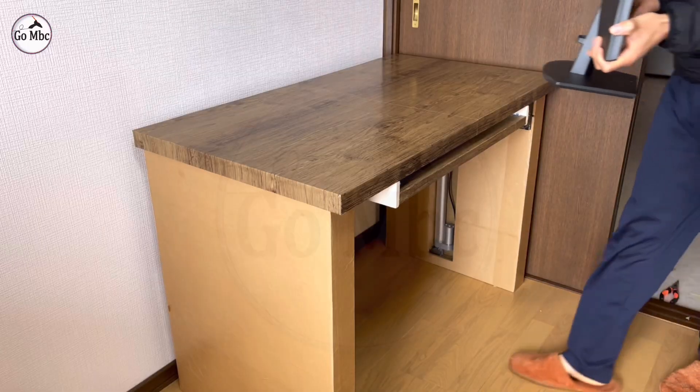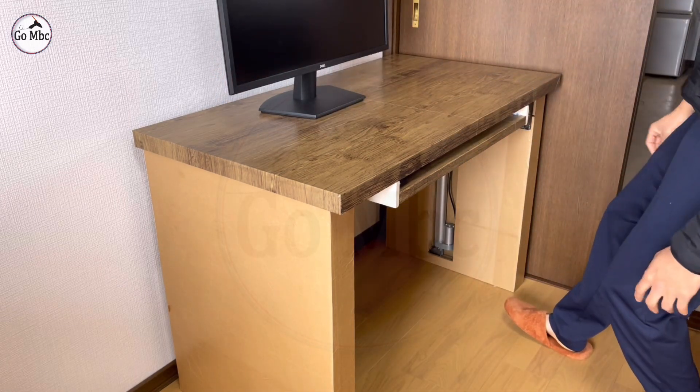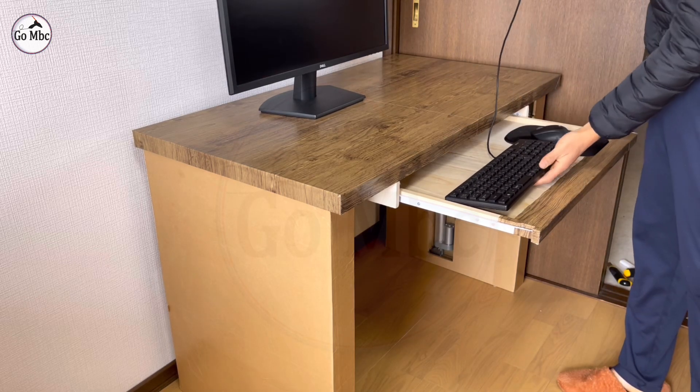Here is my simple desktop setup: a 27-inch Dell monitor, a Dell laptop, one wired keyboard, and a wireless mouse.